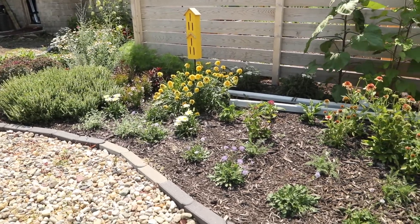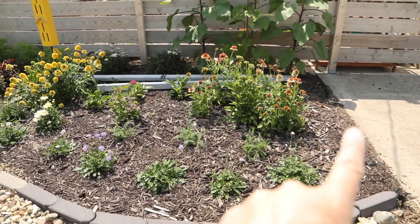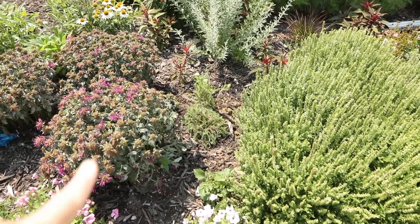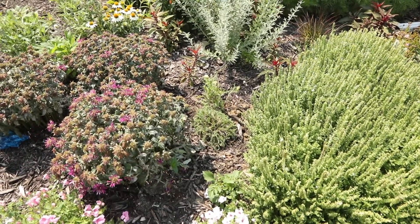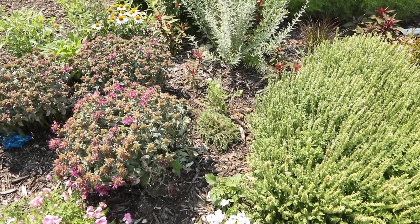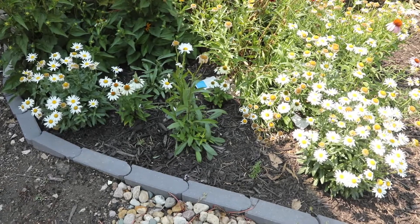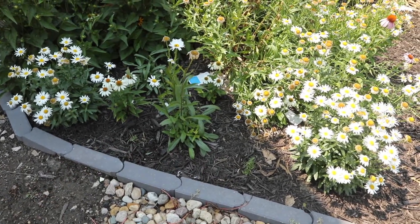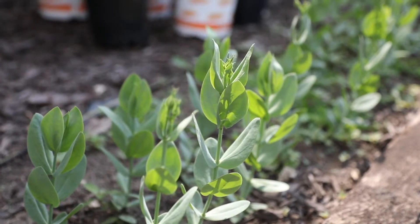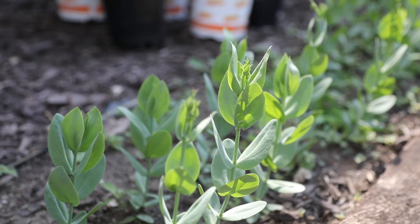My yarrow is all planted in my cottage garden area on the outside of the fence. I have three plants right across here, a couple tucked in the middle between my bee balm, my salvia, and Russian sage. The last two were really tiny plants and those are right in front of my daisies. By the way, check out my lisianthus — they all have buds on them! I'm really excited to see these bloom.